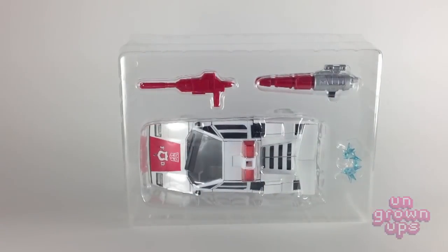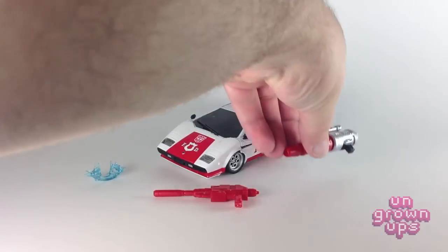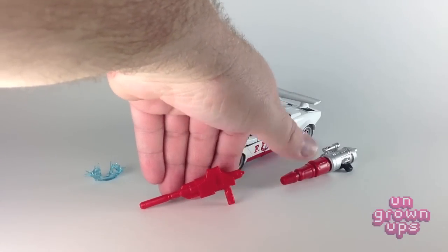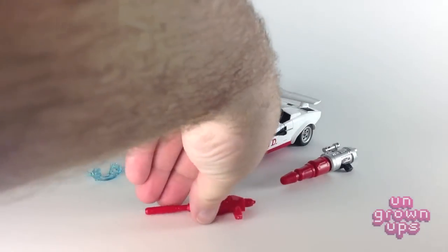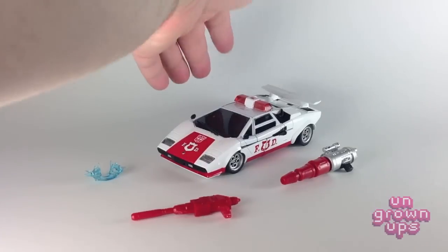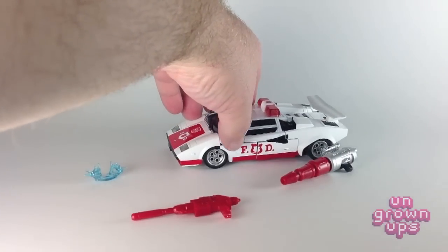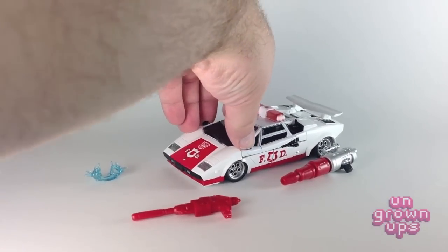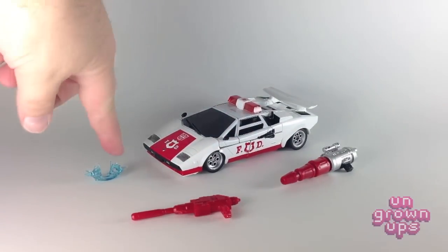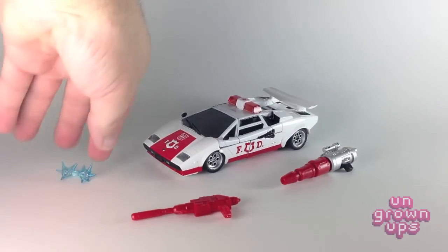Now we have Red Alert opened up for a closer look. Here's everything he comes with — basically the exact same weapons that came with Sideswipe; they're identical repaints. He does suffer from the same issues since it is basically the same mold — this paneling on the side doesn't stay connected. So it has all the same pros and cons as the Sideswipe mold. There's also the little short circuit effect from an old classic episode, which we'll get into later.